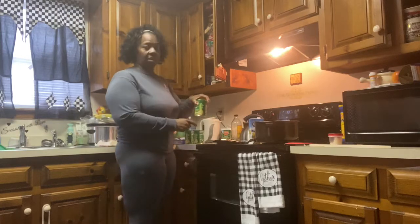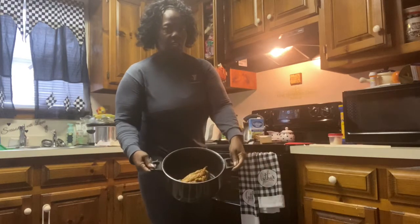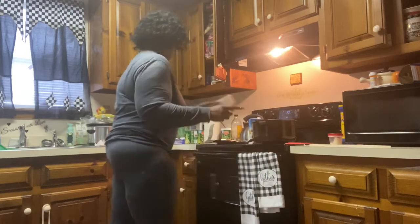Okay everyone, I'm going to show you how you can make your canned food taste like soul food. What I did was I put a smoked turkey leg and a smoked turkey wing in this pot, and I'm going to do a cup of water.